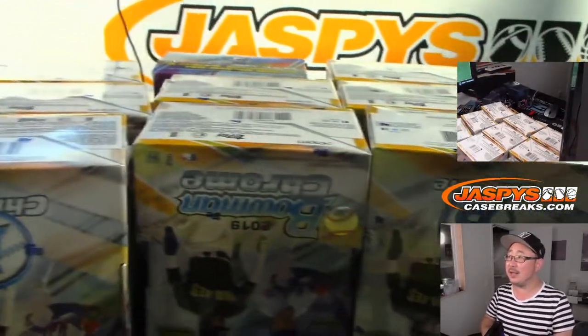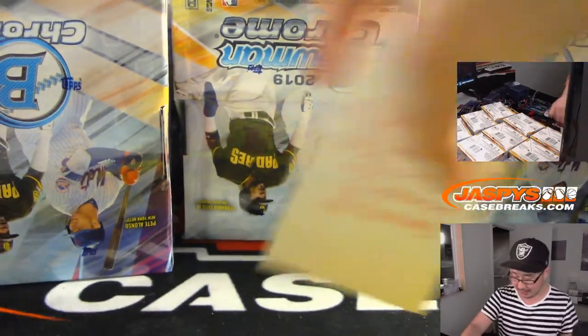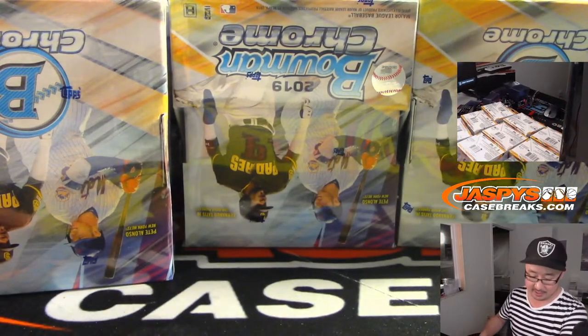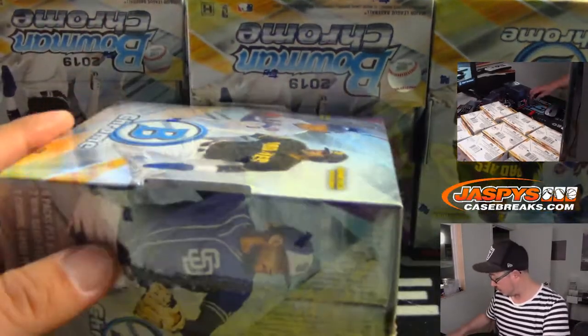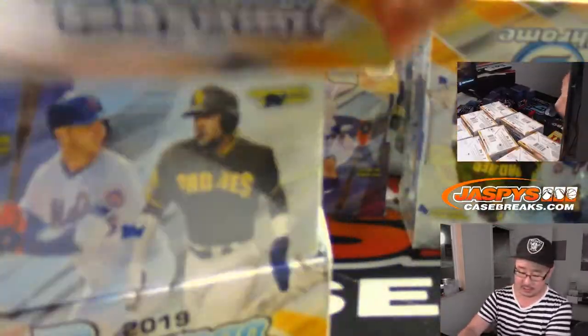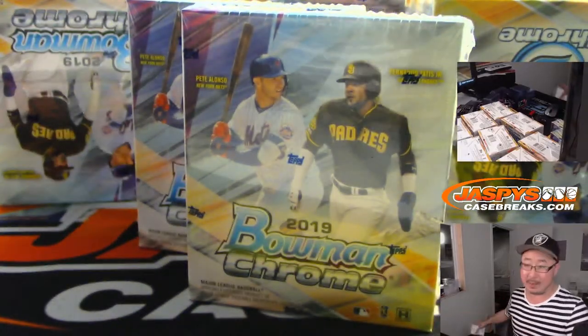3, 3, 3, and 3 — that's 12 right there. Pick your team number 5. Just in the interest of time, we're going to kind of fly through the cards here, and then we'll obviously sleeve and top load the autos. We'll do an auto recap at the end of this break.